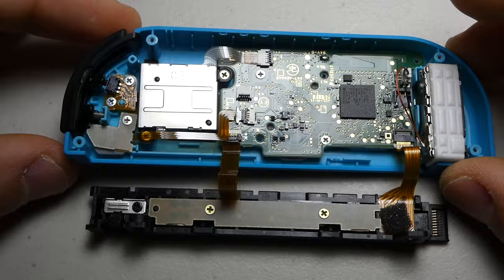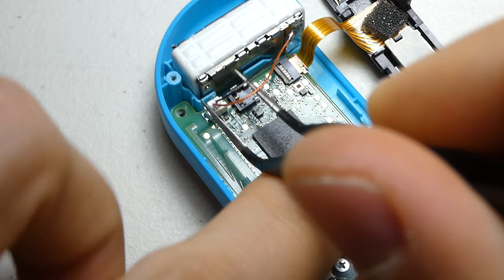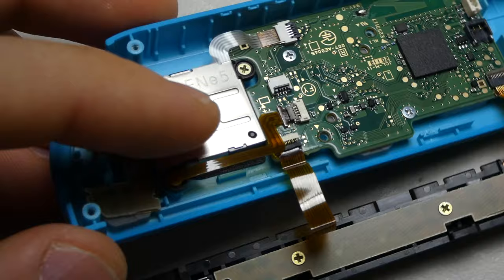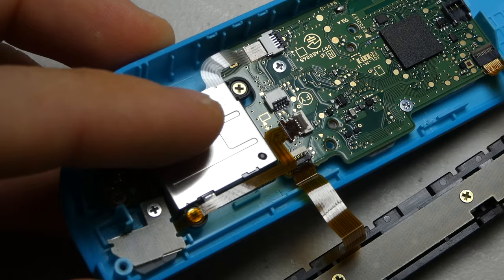We can remove the bumper button before pulling out the vibration motor connector and wiggling the motor free from its adhesive housing. The cable for the minus button at the top of the controller can be unlatched and removed, as well as the three screws holding it in place.